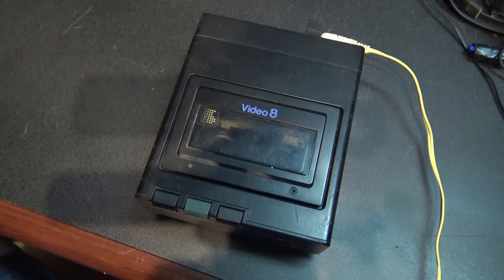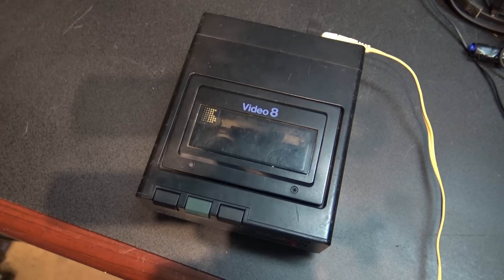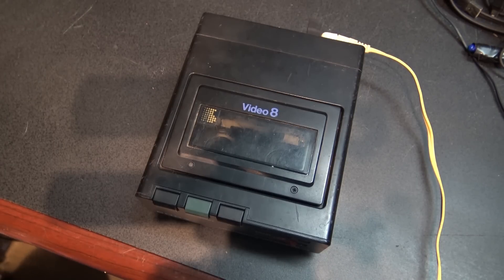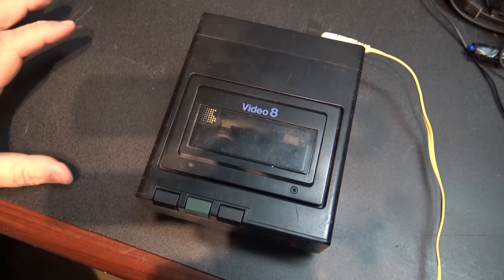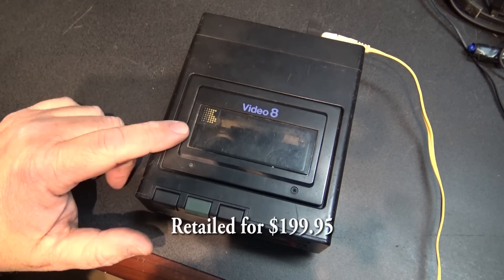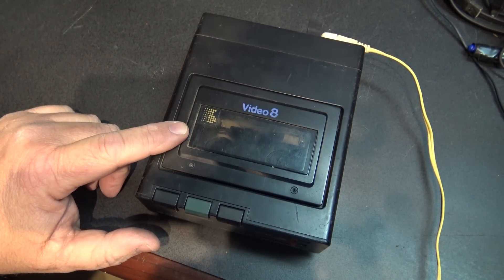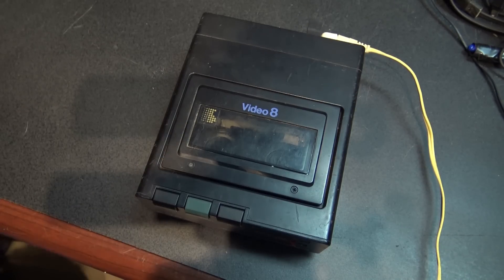Well, this thing is a unique piece that was relatively expensive and was actually supplied by Sony. It was in the early days — this goes back to, I would think, about 1986. This was actually a fairly expensive piece of equipment and it basically did three things.